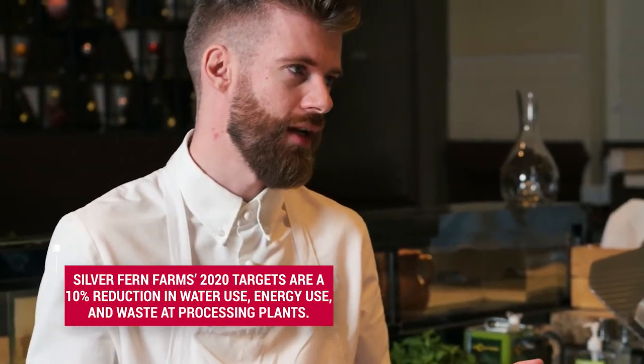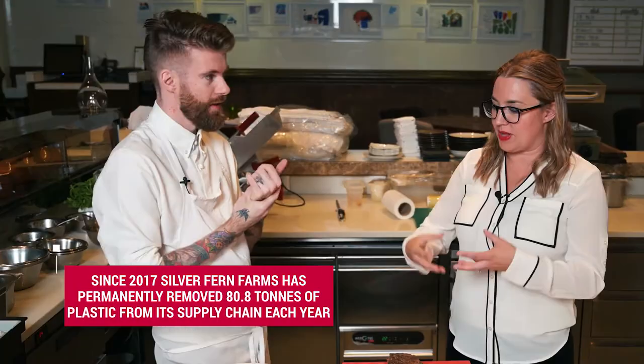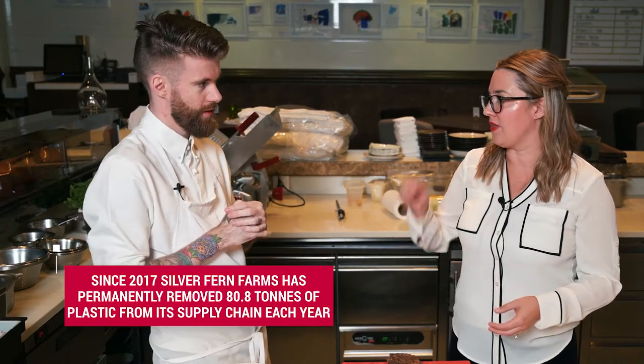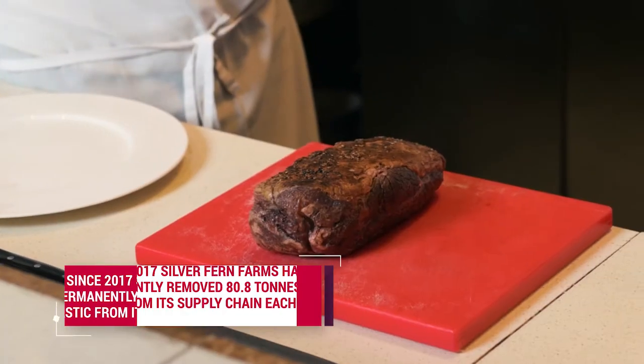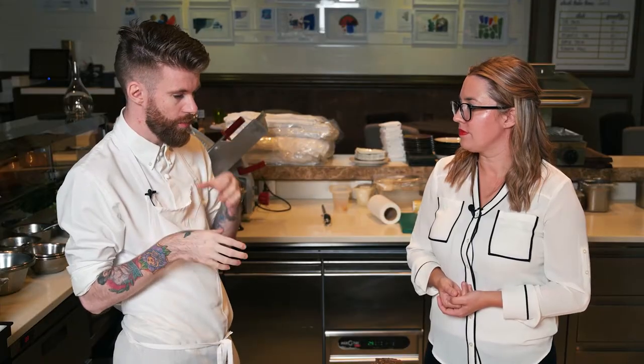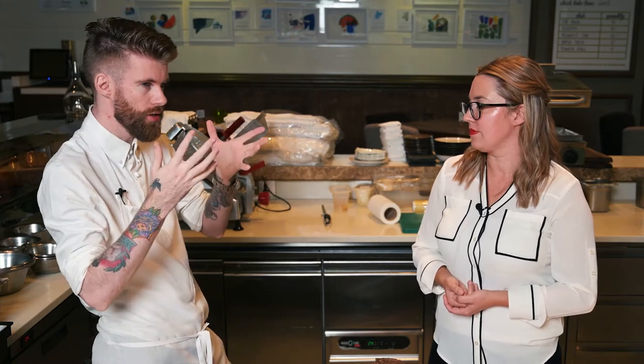Beetroot and cherry go together. Tomato and strawberry go together. So beef — this grass-fed beef — would go well with... exactly. They eat off the ground, so they already have a little bit of an earthy taste. It also makes sense to pair that with mushrooms, stuff that also grows through the grass. Yeah, eggplants and all that. Getting so hungry.